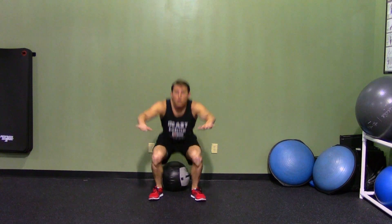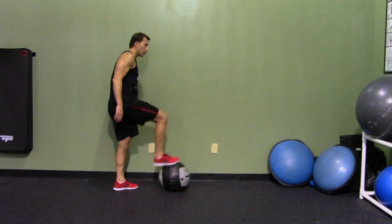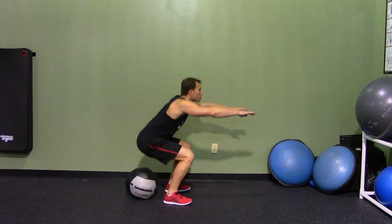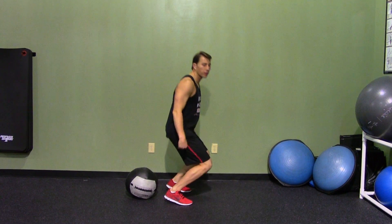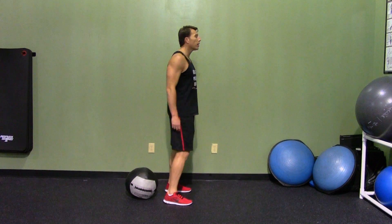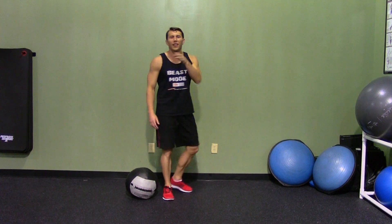If you feel like you have a good gauge of how deep to go, you honestly don't even need something to sit on. Butt back first, always initiate with the hips, head up, chest up, and back up. Whatever you do, don't bend the knees first — because if you do, you end up on the balls of your feet with your knees over your toes, which is a bad angle for your knees. Butt back first, stand up all the way straight. That's an air squat.